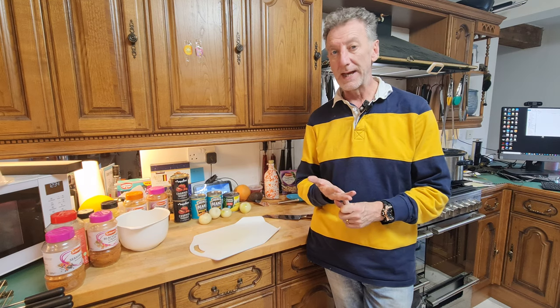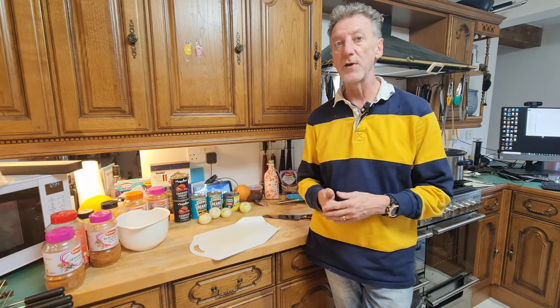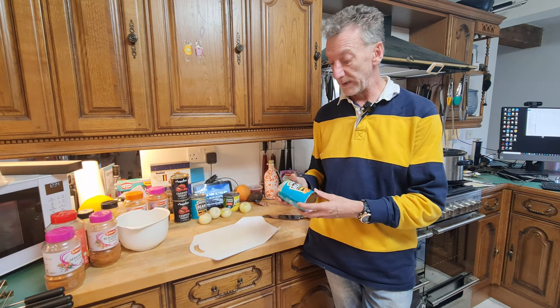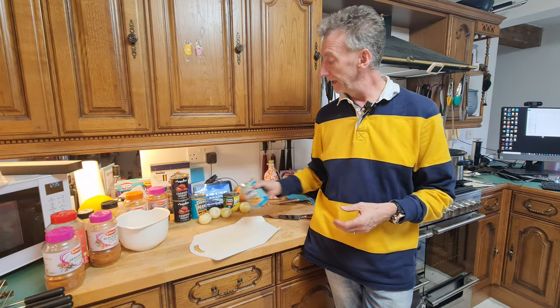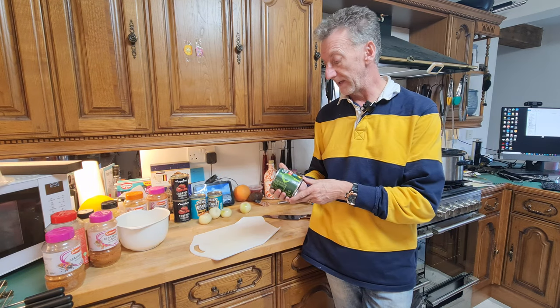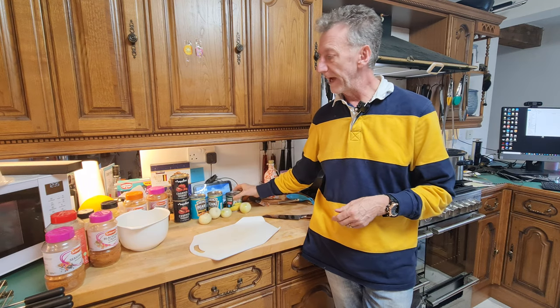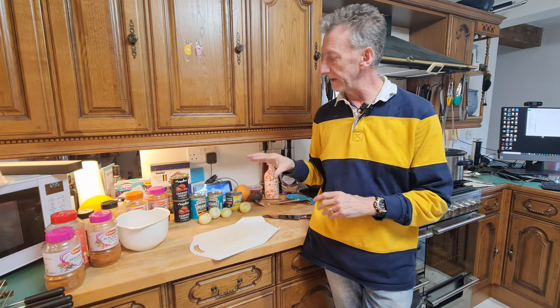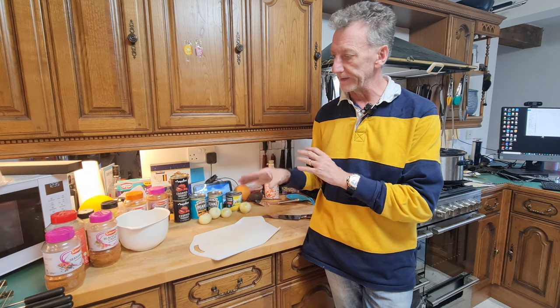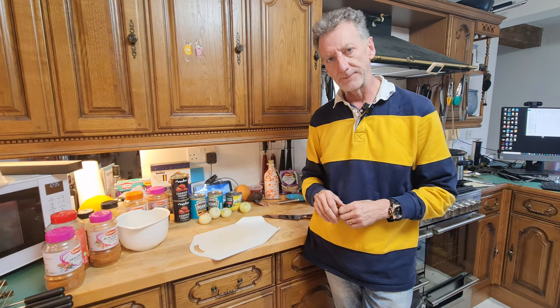A nice little chili recipe that we're going to do now. I don't like kidney beans - I can eat them but they're not a preferred choice - so what I do is put baked beans in, which actually thickens the chili. I also put sweet corn in, which is a nice little touch, along with peppers, tomatoes, and lots and lots of seasoning.